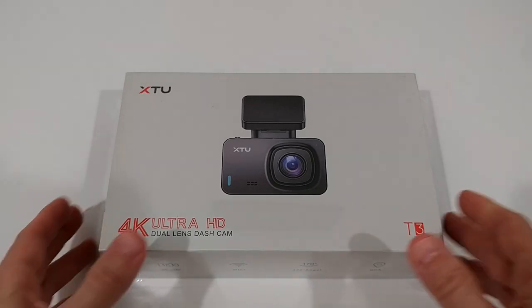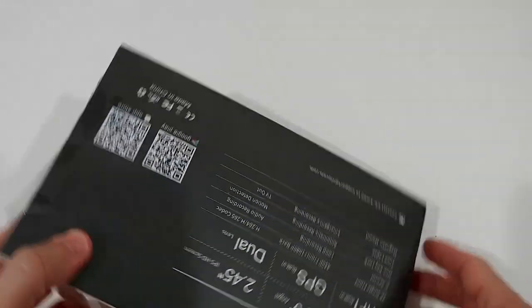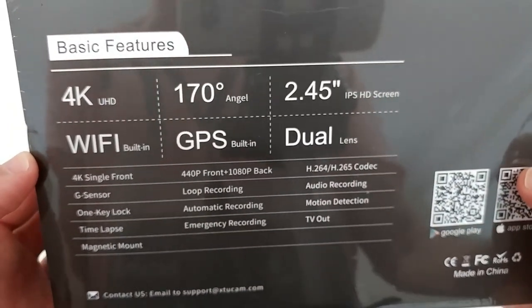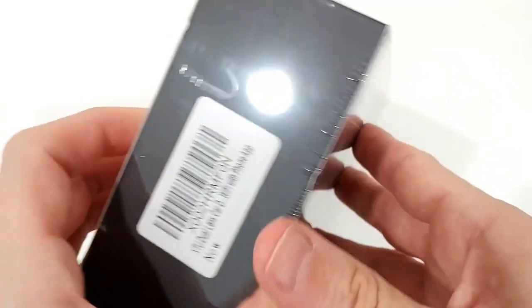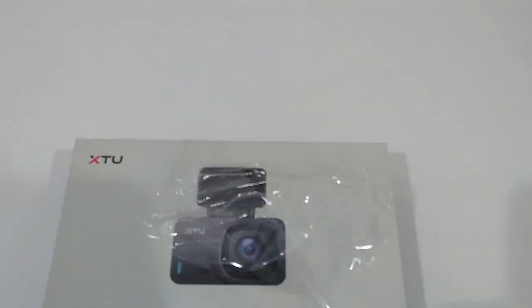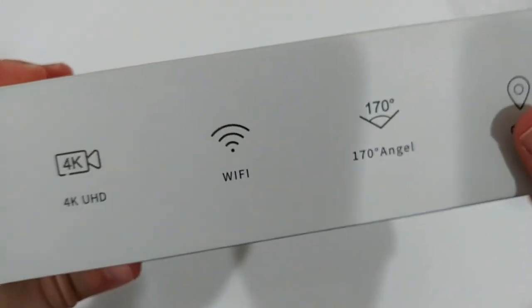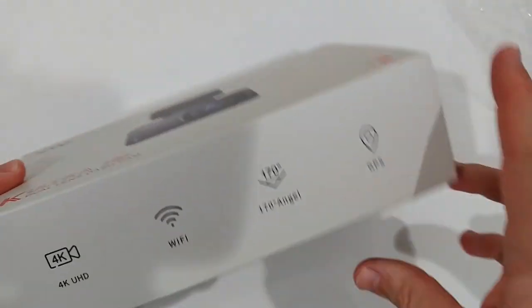It's not the fanciest design, but that doesn't necessarily matter - what counts is the internals. On the box we can see the basic features and specs, and here we have detailed numbers. It's perfectly sealed. Turning the camera down a bit, we can see the 4K UHD, Wi-Fi, wide-angle, and GPS labels - GPS is interesting since my old dash cam doesn't have GPS or Wi-Fi.